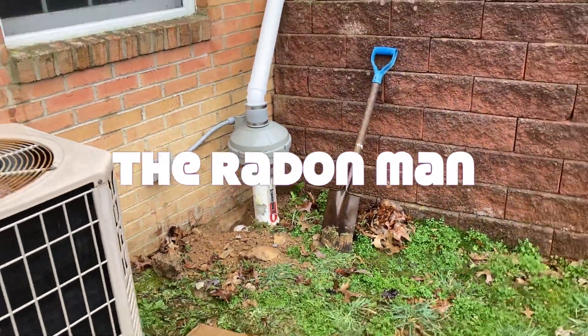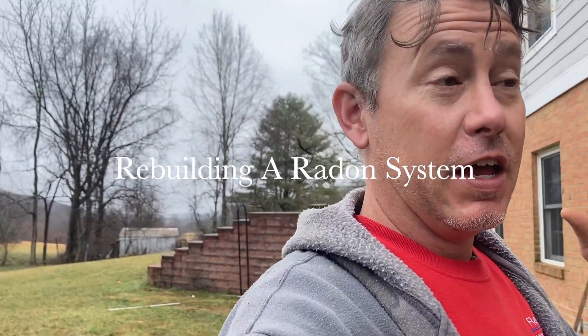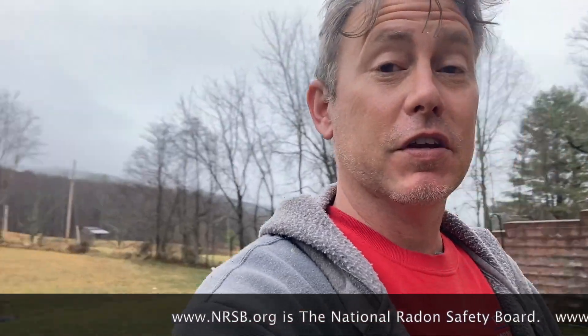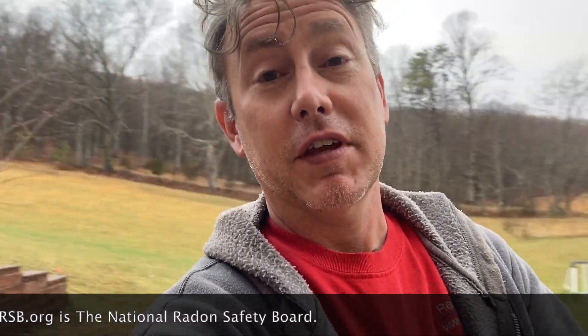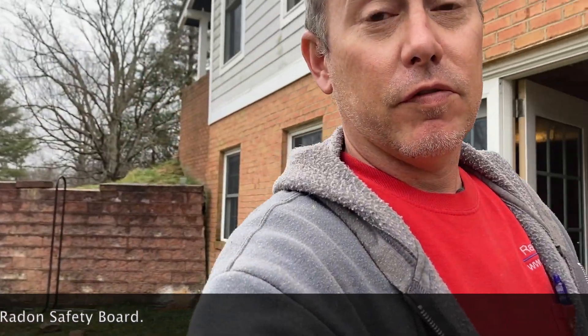Hey, my name is Scott, I'm a radon mitigator in Virginia. I make videos for radon mitigators and those looking to get into the business. If you're a homeowner looking for a radon mitigator, I suggest going to www.nrsb.org — that's the National Radon Safety Board — and plug in your zip code to pull up a list of certified radon professionals in your area.